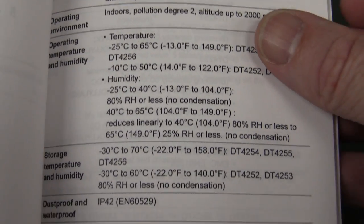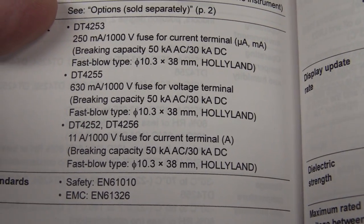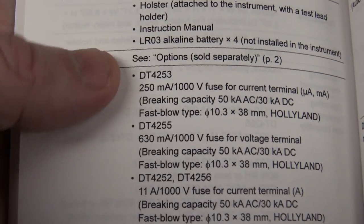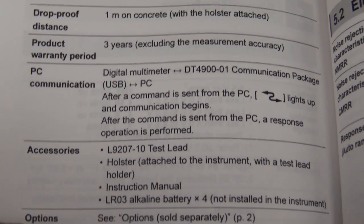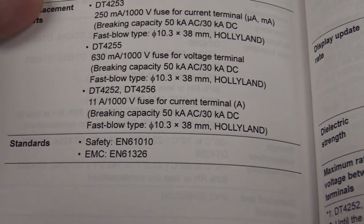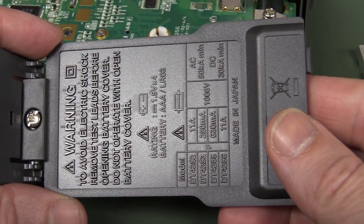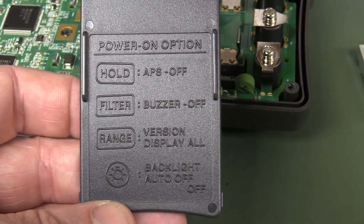Looking at the general specs, they don't really tell you much about safety. It just says it meets EN61010, but doesn't say what version of the standard or whether it's independently UL tested. Hioki make quality bits of kit so I'm sure it's more than capable, but there are no independent testing labels at all — and that goes for the back too.